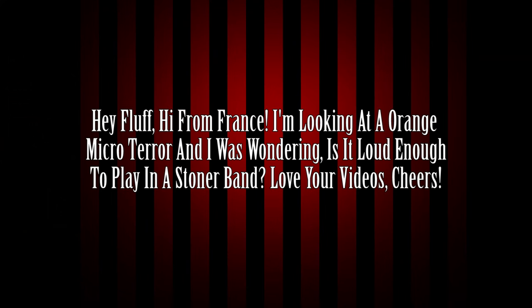First question. Hey Fluff, hi from France. I am looking at the Orange Micro Terror and I was wondering, is it loud enough to play in a stoner band? Love your videos, cheers. No. The Micro Terror is loud — it's really loud for being almost the size of a pedal. But I don't think it can hang with a stoner metal or stoner rock band, because that genre specifically relies a lot on the element of volume. You probably play in a loud band, and even with a 4x12 it's probably not going to get you there.